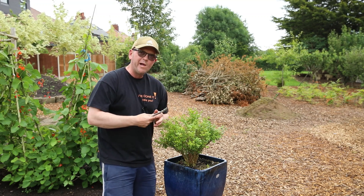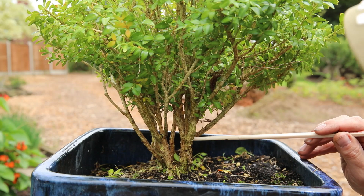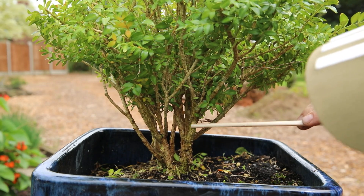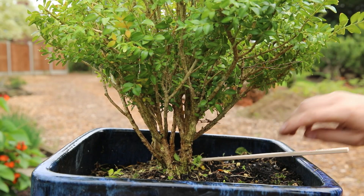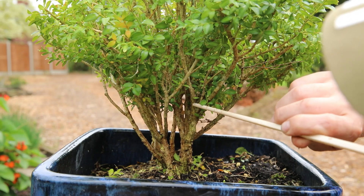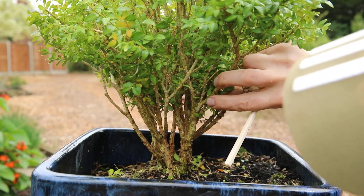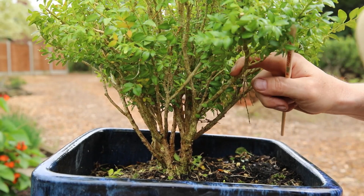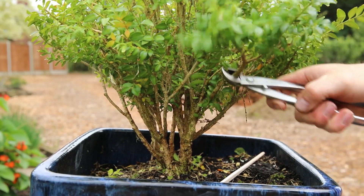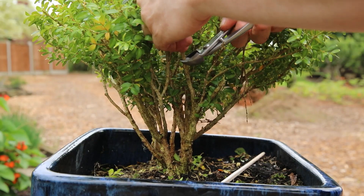We'll zoom back in and start making some decisions. I'm going to work one trunk at a time. So this trunk comes up, it divides into two which is nice — in fact it initially divides into two here, and then as this goes up, this divides into two again. I do have the option of a thinner branch there, but for me this one here is just getting too long, so I'll cut that off there and I'll cut this one off here.